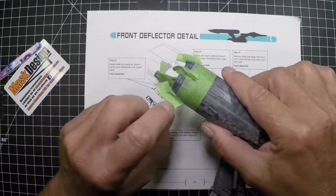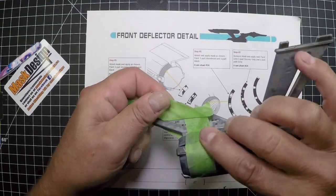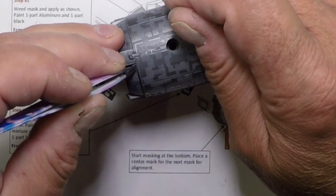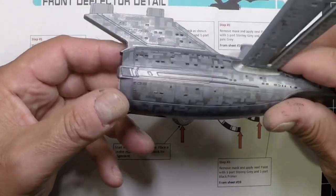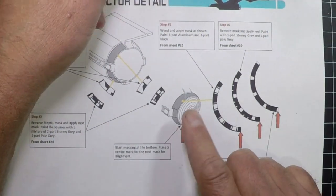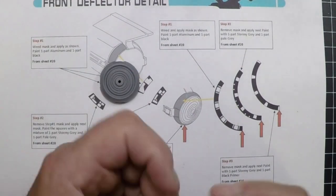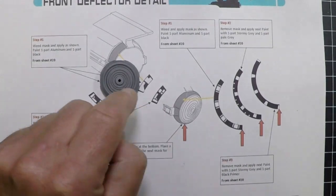The front deflector on the secondary hull is finished with its three-color pattern. Now we move on to the main front deflector, which also has a three-color pattern. The masks are applied pretty much the same way — just a slightly different pattern. Let's get the masks cut and start putting them on.